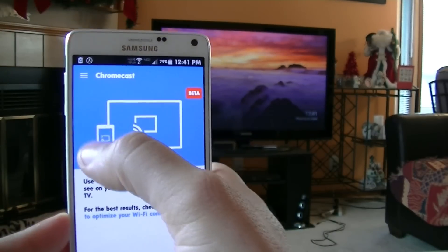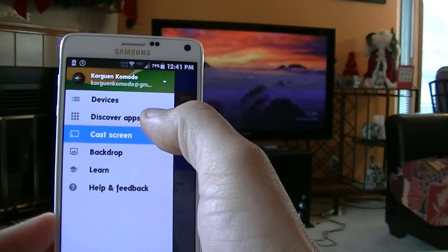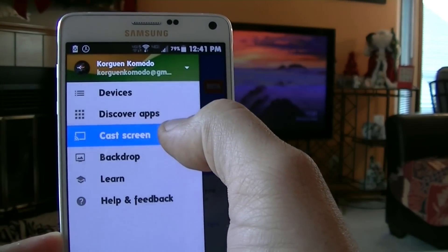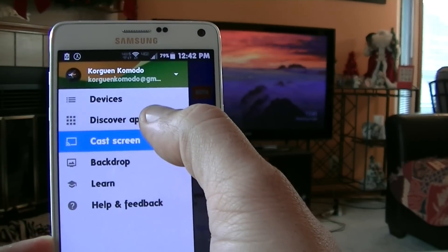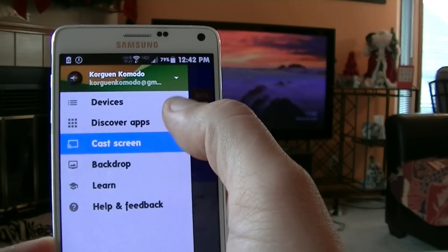And if we tap right here in the corner, this is the menu that you get when you access the Chromecast application. You're going to get devices, discover apps, cast screen, backdrop, learn, help, and feedback. Basically, discover apps is going to take you through all the different applications that work with Chromecast.